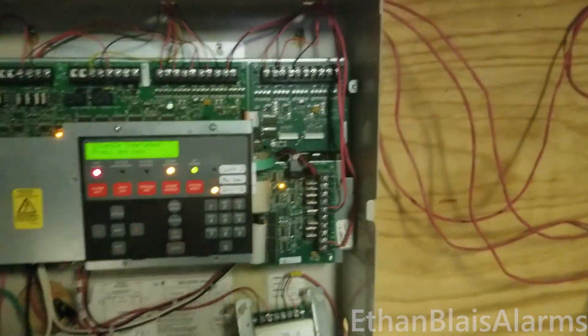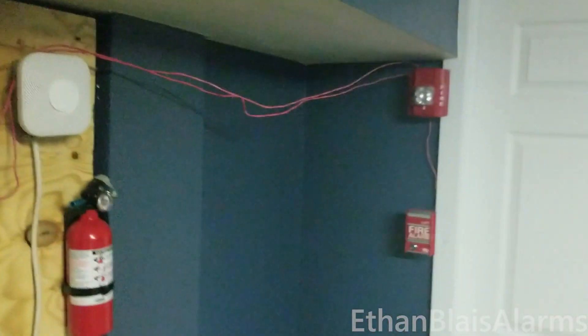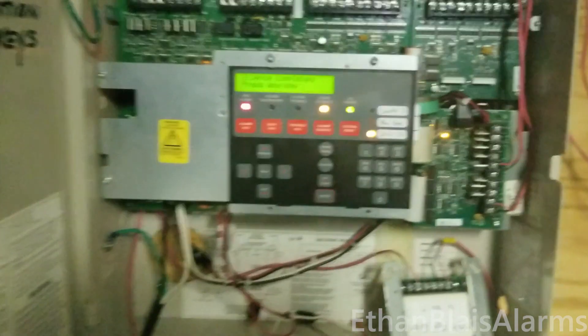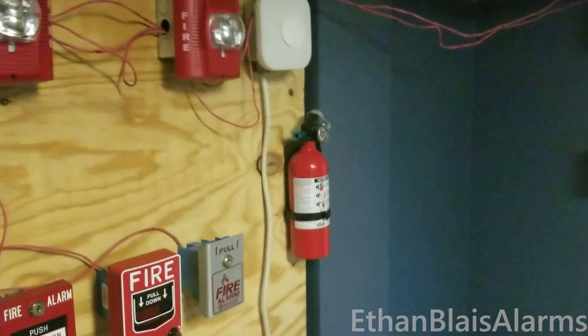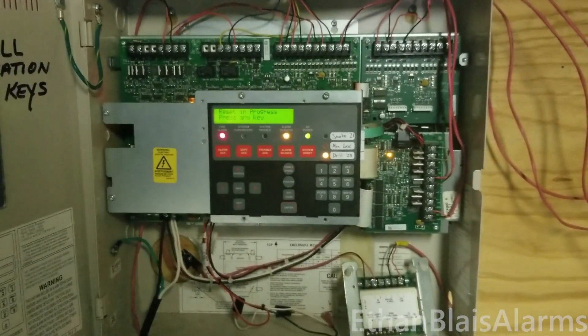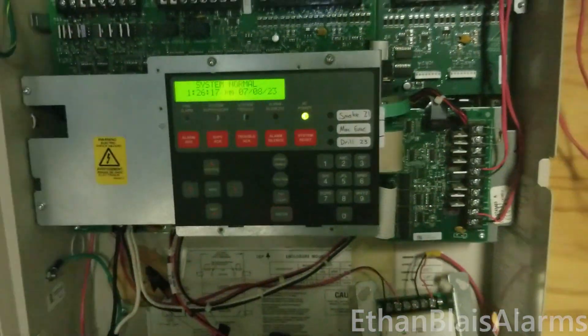I did forget to mention we also have my Simplex sync module in there that'll be syncing up the strobes. I tried to use the panel's built-in smart sync functions to sync up the strobes, but that actually did not sync the strobes, so I'm using the sync module which does sync them. I don't know why it's different like that, but I guess it is. Looks like everything does work as intended, so I'm going to go ahead and reset the system. System reset complete and system normal.